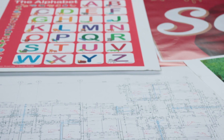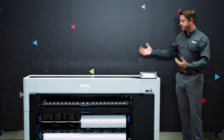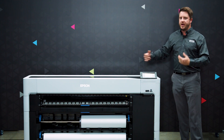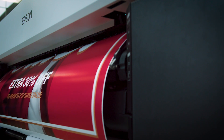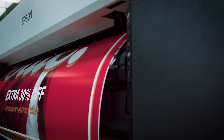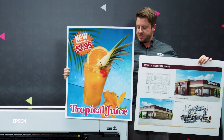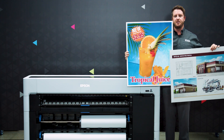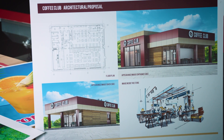At Epson we call the SureColor T-Series one of the most versatile printers we have because of the different types of media you can print on. For the architecture, engineering, and CAD audience, it handles standard plain paper and bond medias, as well as matte medias such as presentation matte, single weight, and thicker matte medias. Specialty technical medias such as mylar and vellum are supported as well. Beyond technical papers, it can print on photo media such as poster paper, matte photo, and luster photo medias, as well as different canvases. You can also print on rigid poster board directly — up to 1.5 millimeters thick — fed through the front or back, saving time from having to mount prints afterward.